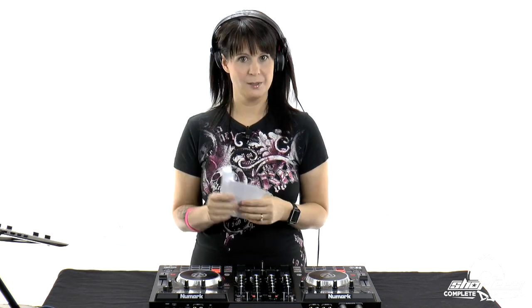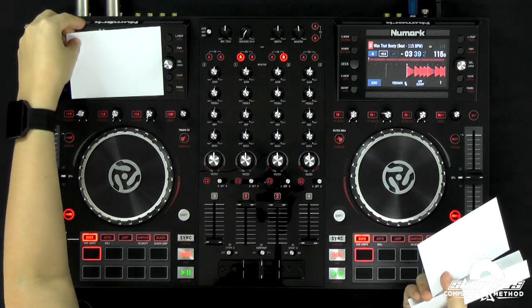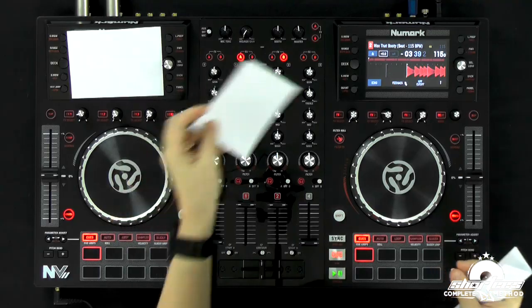In order to do this exercise, you're going to have to have some pieces of paper. Card stock works really well, especially for this controller, to have something thick. Otherwise just fold a piece of paper so you can't see through it. We are going to cover our screens so we don't see the tempo. We also aren't going to look at our laptop, so cover it with a piece of paper or just put it to the side.